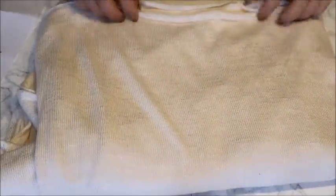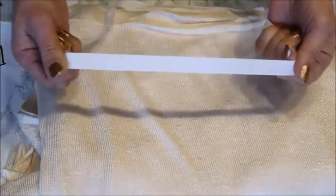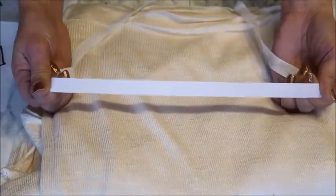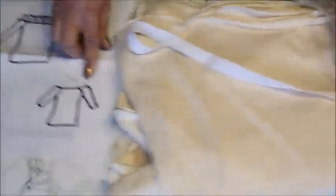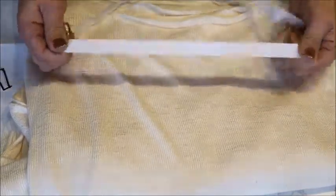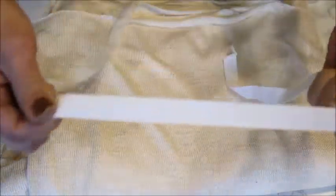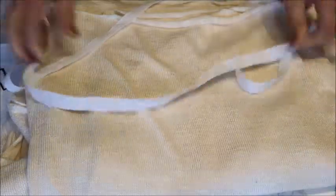Instead of board fabric, I use a non-stretch ribbon. I put it on top of the fabric where it sits on the shoulder. I'll show you in the pattern-making section how and why I do that. It's just a plain simple woven ribbon — non-stretch — that you put on top.